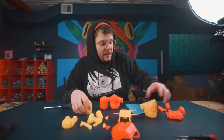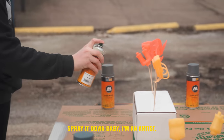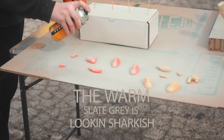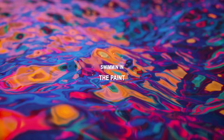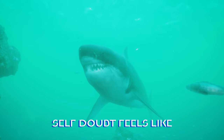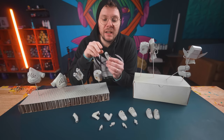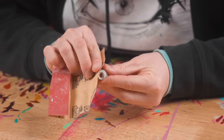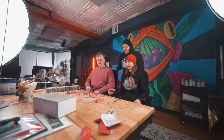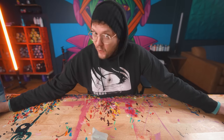Let's go ahead and paint the base layer of these, get them primed, so I can really start freaking and tweaking these out. Okay, I have all of my body parts here. Now I'm just gonna clean them up a little bit and sand them.